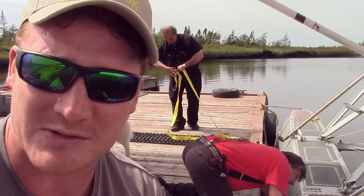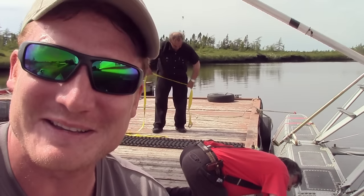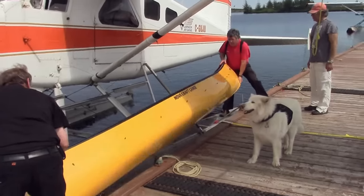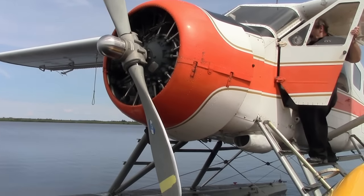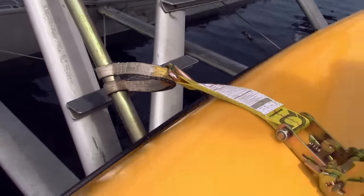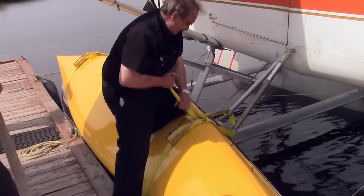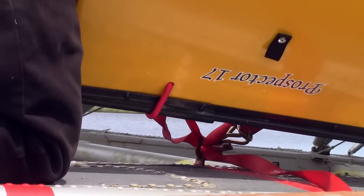Jack and Daniel are gonna show us how to tie a canoe to a float plane. Labrador Air Safari used four ratchet straps to secure the canoe to the plane. Two large straps in the middle over the hull held it down tightly, while additional smaller straps held the bow and stern carrying handles to D-rings in the pontoon.